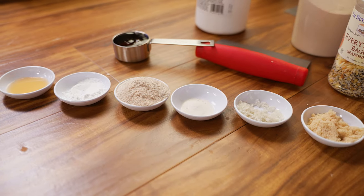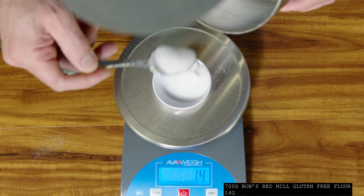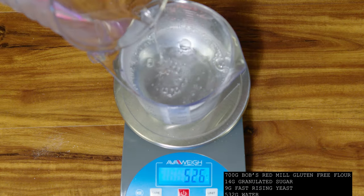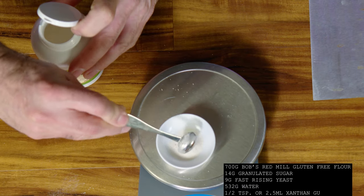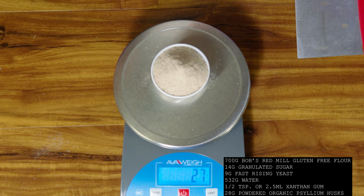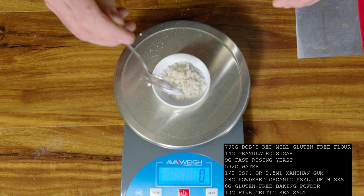It's essential that you weigh everything. 700 grams Bob's Red Mill gluten-free flour, 14 grams of granulated sugar, 9 grams of fast-rising yeast, 532 grams of water, half a teaspoon or 2.5 milliliters of xanthan gum, 28 grams of powdered organic psyllium husks, 8 grams of gluten-free baking powder, 10 grams of fine Celtic sea salt.